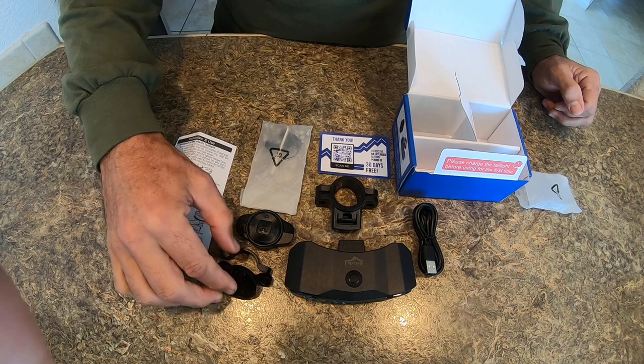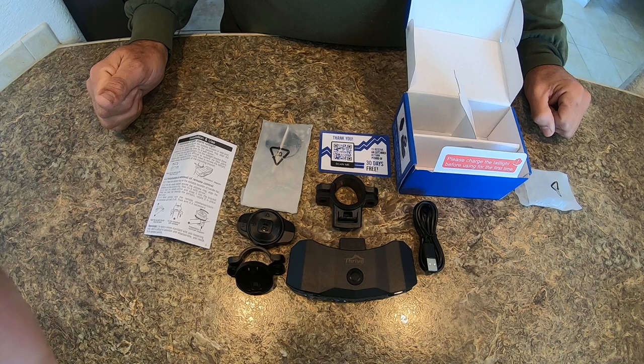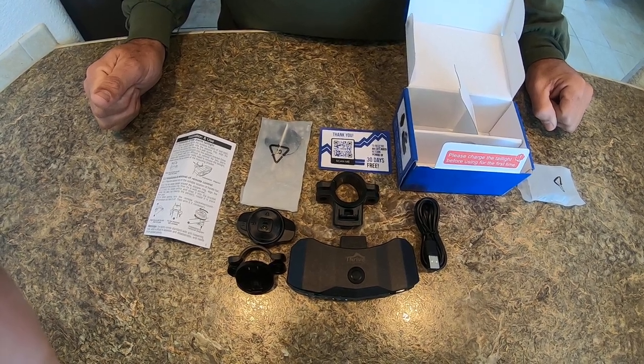I'm pretty excited to get this mounted. I will do a mounting and testing of the unit video later — that's it!